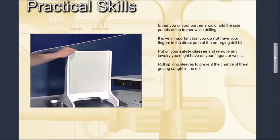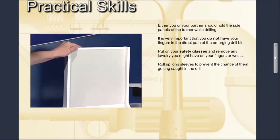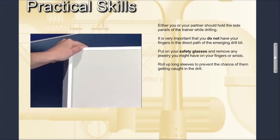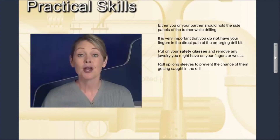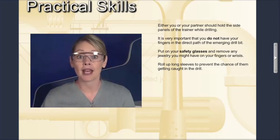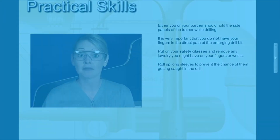Either you or your partner should hold the sheetrock trainer as the hole is being drilled. It is very important that you do not have your fingers in the direct path of the emerging drill bit. Make sure you grip the side panels of the trainer while drilling. Put on your safety glasses and remove any jewelry from your fingers or wrist. If you are wearing a long sleeve shirt, roll up the sleeves to prevent them from getting caught in the drill.